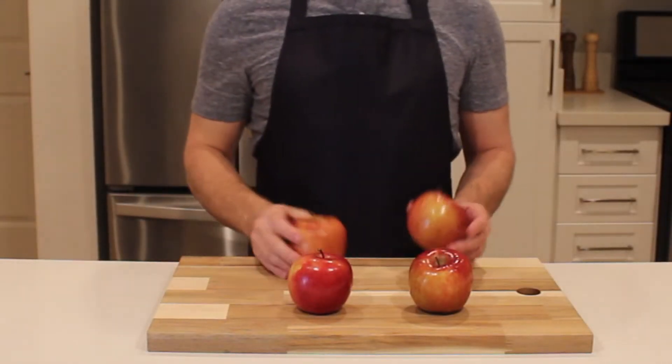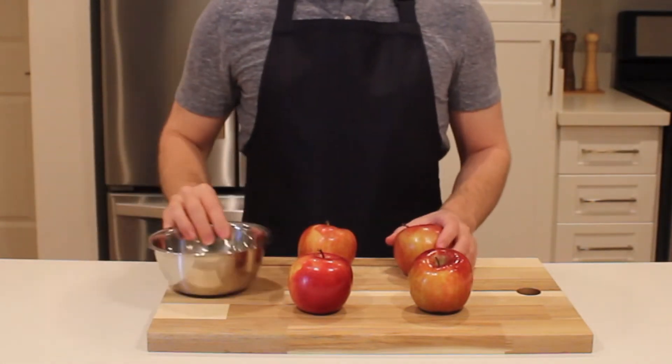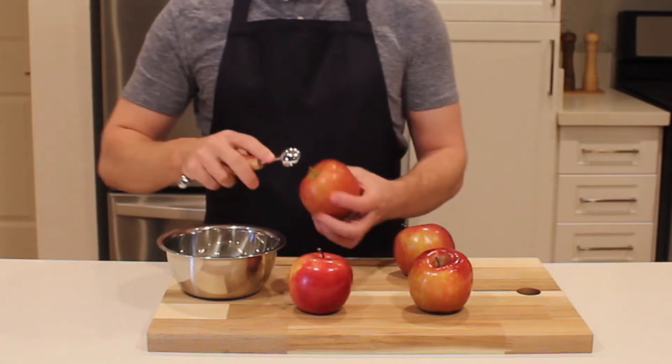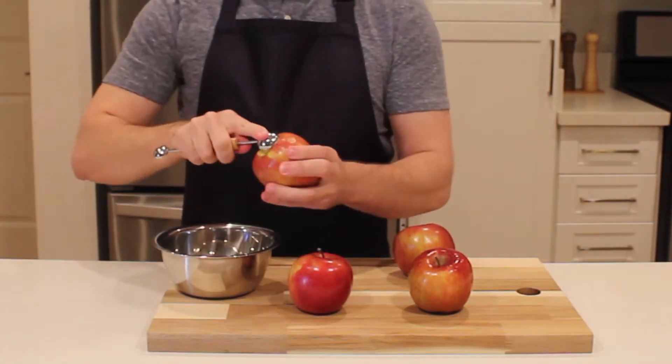Now we're starting work on the hot buttered apple. In the game, Link uses just an apple and some goat butter. And while I'm happy to test this out with goat butter, we're going to make this dessert a little bit more exciting with a handful of additional ingredients.